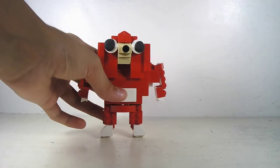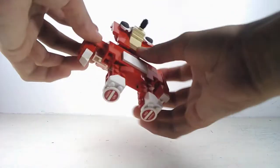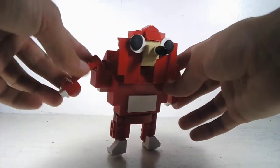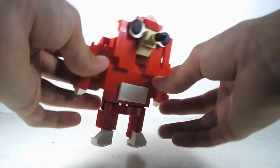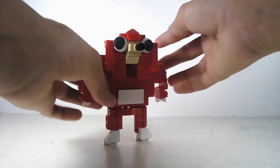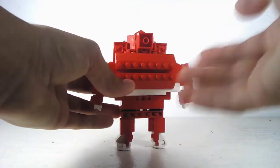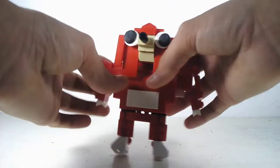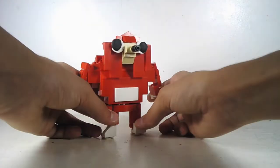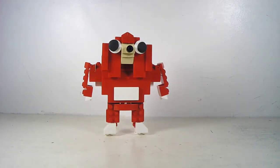The Lego Ugandan Knuckles MOC. My brother and my other brother built this Ugandan Knuckles MOC, and we based it off the character Ugandan Knuckles. Basically we constructed the head first and then we started working down. The back doesn't have too much detail because we didn't do too much of the back part, but we focused more on the front, and I think it came out pretty well.